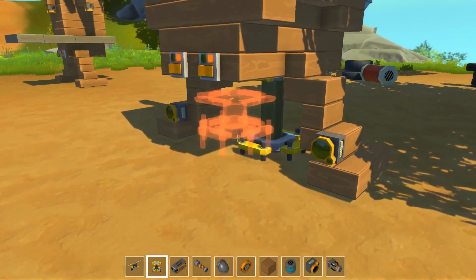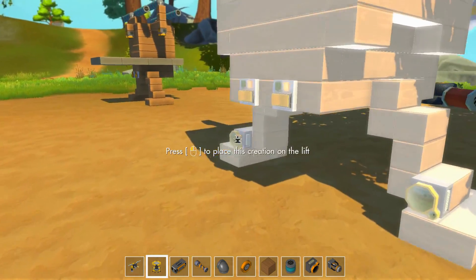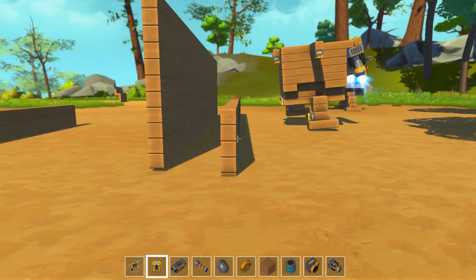Bienvenue dans le 8ème épisode de cette saison du Let's Play de Scrap Mechanic. Dans l'épisode précédent, on avait réussi à faire un robot qui arrivait à avancer tout seul et à activer les jetpacks quand il en avait besoin.